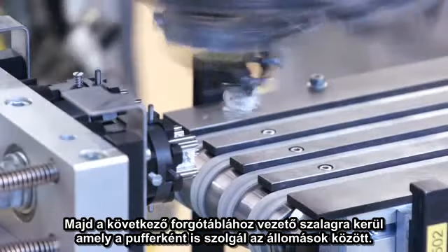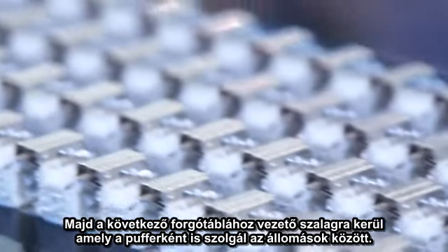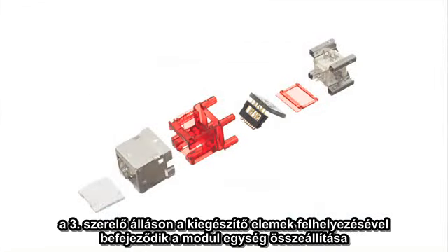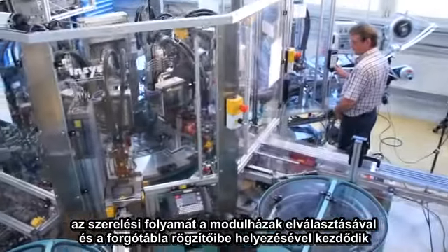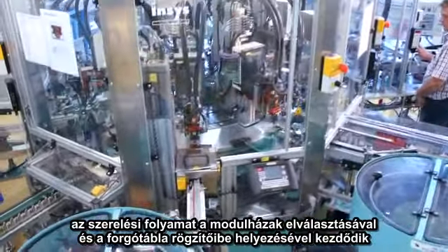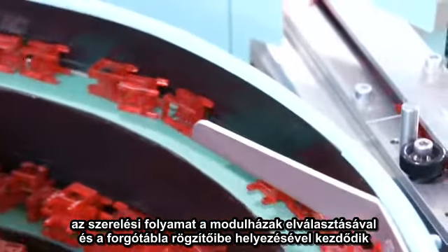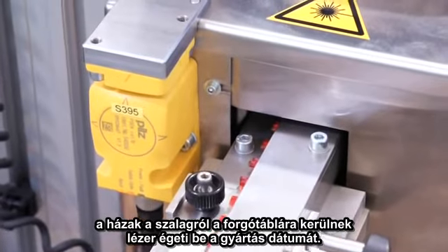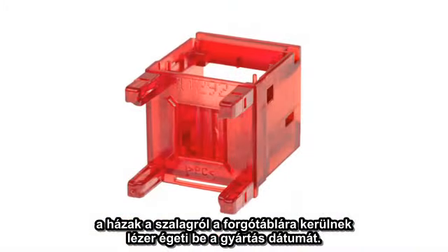The transport band also serves as a buffer between the stations. In the third assembly station, additional parts are mounted on the termination block to complete the jack part, which is then tested. The assembly process starts with the separation and feeding of the jack housing, which is then placed in the fixture on the rotating table. As the housing is moved from the transport system to the rotating table, a laser labeling system burns the production date into the housing.